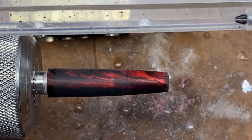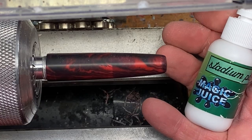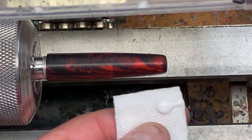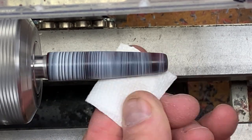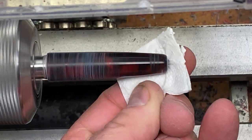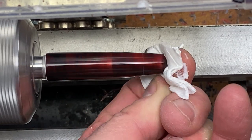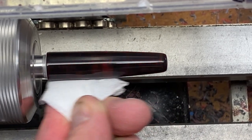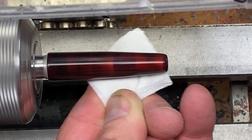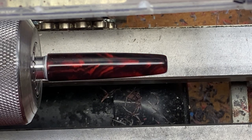You can already see a little bit of improvement there, but we've still got a ways to go. I'm going to use a little bit of Magic Juice from Stadium Pen Blanks and polish this blank up. You polish for 60 seconds and take a look at the results — isn't that gorgeous?